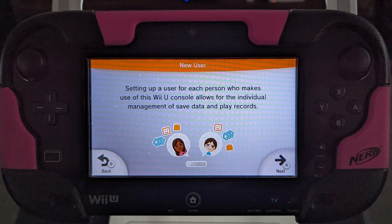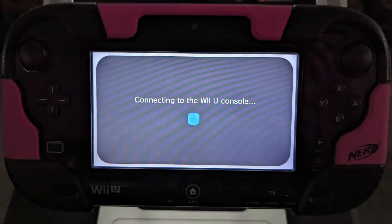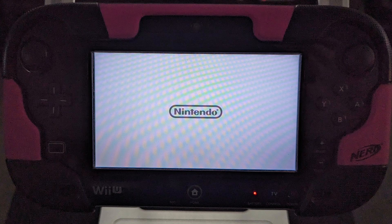As network support has ended for the Wii U, you'll need to select no when asked about a Nintendo Network ID. By using a local account only, your system can use your game discs and any loaded games. Once your system is reset, it's best not to use any password controls so you can always access the system, now that support has ended for the Wii U.